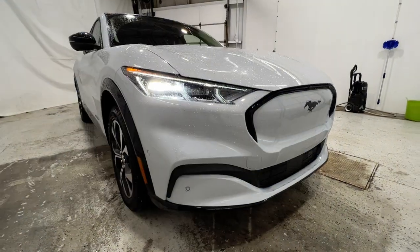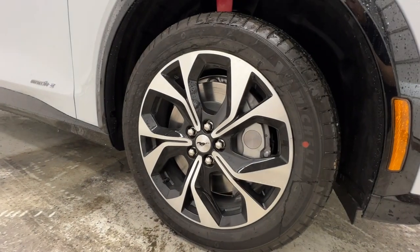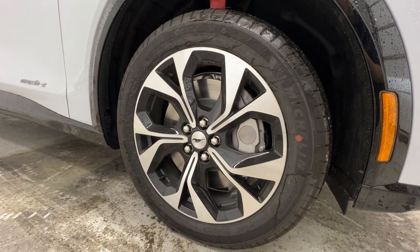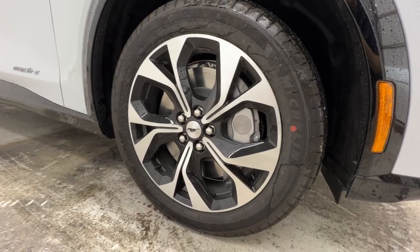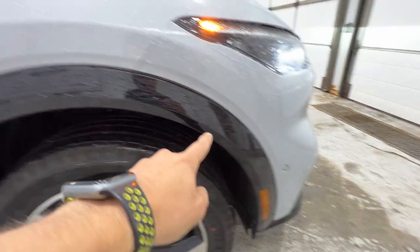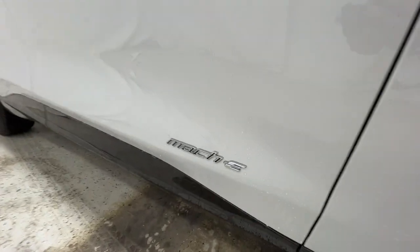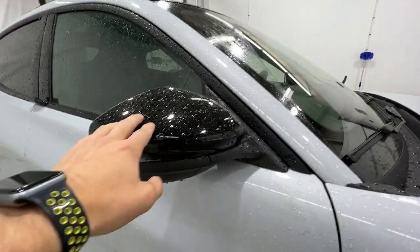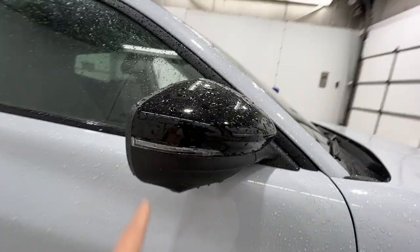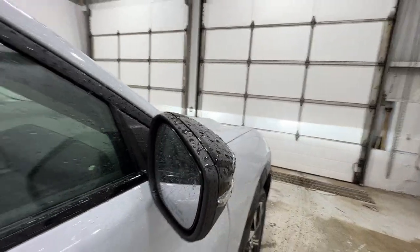Very aggressive styling here on the Mach-E. Coming around to the side, we do have these nice 19-inch machined gloss black aluminum wheels. It is wrapped in a 225-55 all-season tire. We do have that gloss black trim that goes around the fender and also the lower section of the door. You also have your Mach-E badging right there, gloss black mirrors, which also includes the turn signal. Those are your side view camera and also the blind spot system up there in the corner.